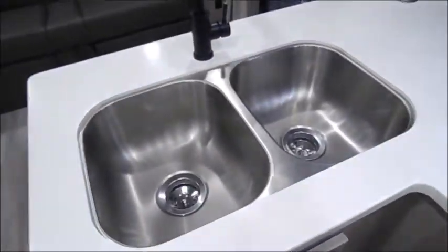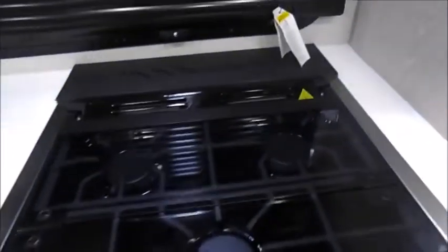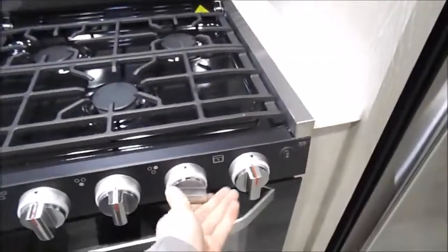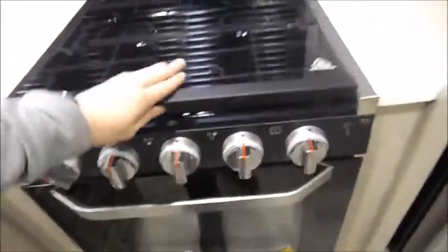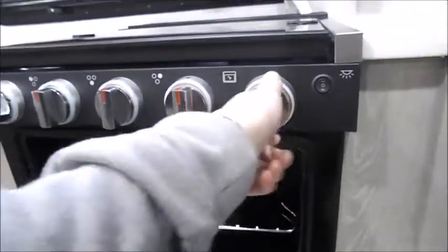Your TV is up top. You'll have a double basin stainless steel sink and your gas oven with three burners up top. The light is very simple — you'll switch it over to the burner you'd like and twist it until the flame comes on. Same thing for underneath: you'll turn the gas to the preferred temperature, light it, and once you see the pilot light ignite it'll start up.